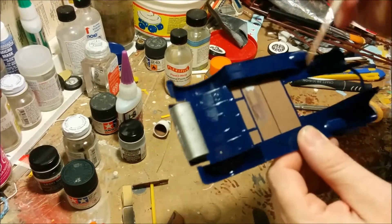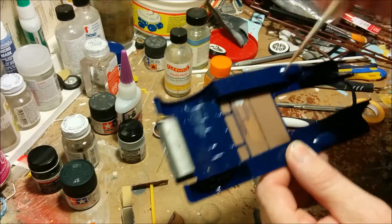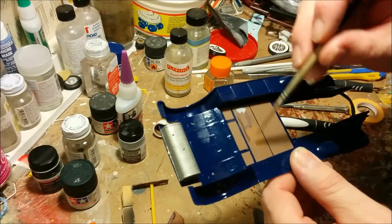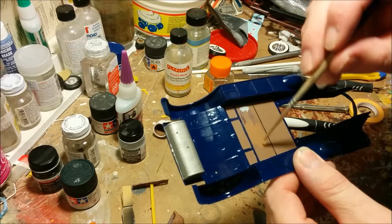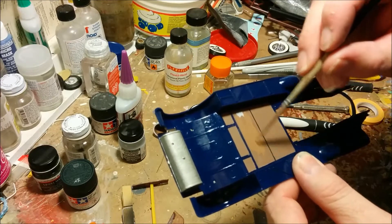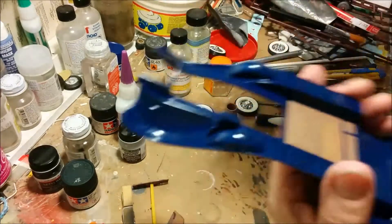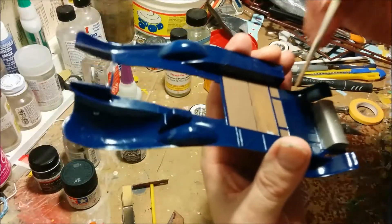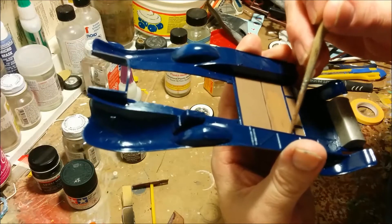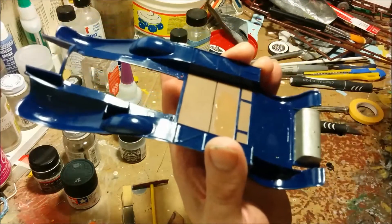I'm using that Vallejo brown again — the same one I used for the carpeting — to paint these wooden panels underneath. I really could have used any color, because these pieces of wood would have been painted. They wouldn't have lovingly stained and varnished them like they would for wood inside the vehicle. This area would have been intended to preserve the wood as much as possible. I just thought it would look good painted brown — a good contrast to the blue of the metal parts.